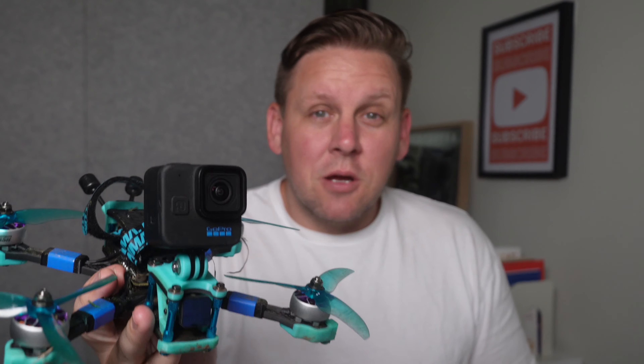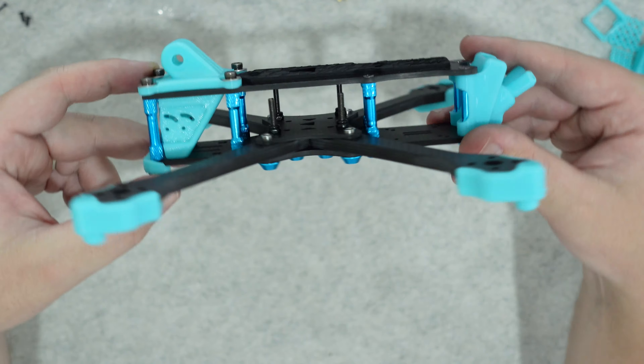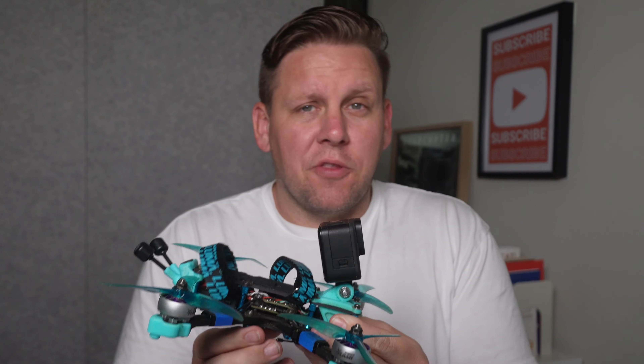The Luma 5 is a 5-inch freestyle and cinematic FPV frame platform. I've just gotten back from taking it to Cowra in rural New South Wales on the Central Tablelands, where I used it to shoot an event as well as rip around for freestyle. In this video I'm going to share my experience with the Luma 5, what it's like as a platform for freestyle and cinematic FPV, how it was to build, and what my thoughts are on the frame.